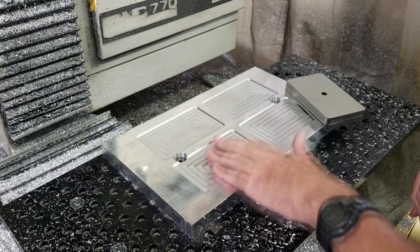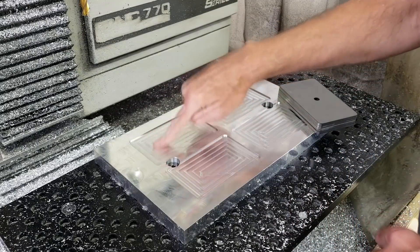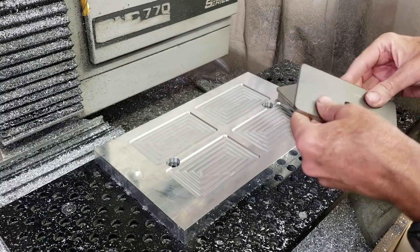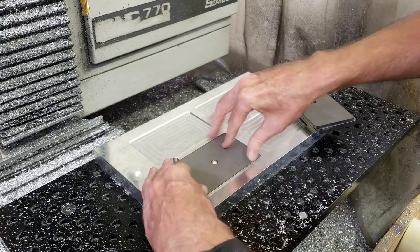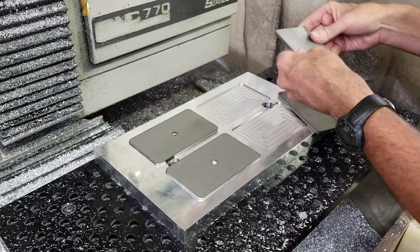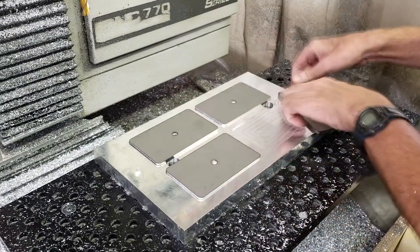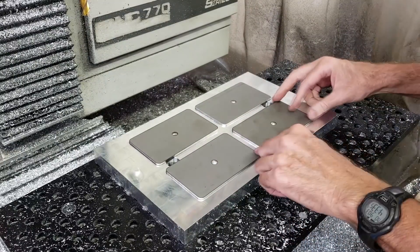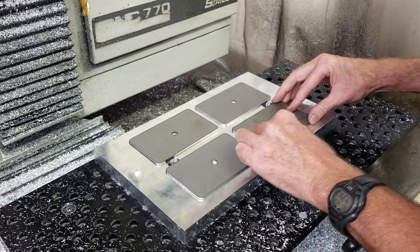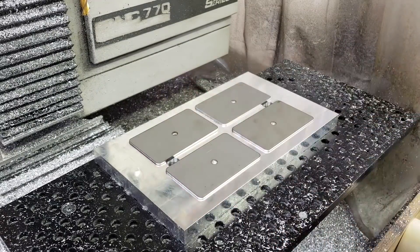That worked out pretty good. The code ran great — it's pretty smooth. It did take a lot longer to do the finish because I was running a lot slower on the finish pass. Let's see if these things fit. It's good. There's a hair of play, but like I said, it's not super critical because it's just a cover. The tolerances aren't all that tight, but it worked out perfect.